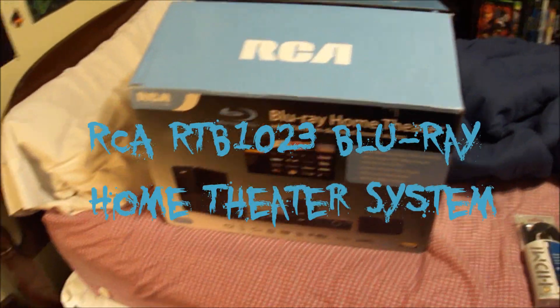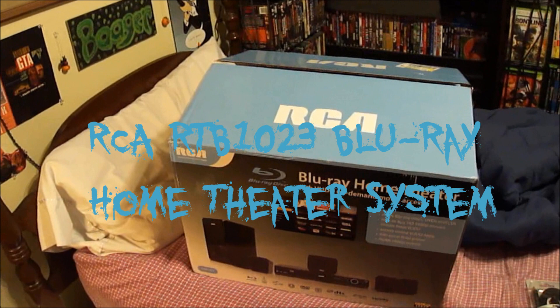How you do folks? How y'all doing today? You know, I like my RCA DVD home theater system in my living room, so I said I'm going to get me one for my room.